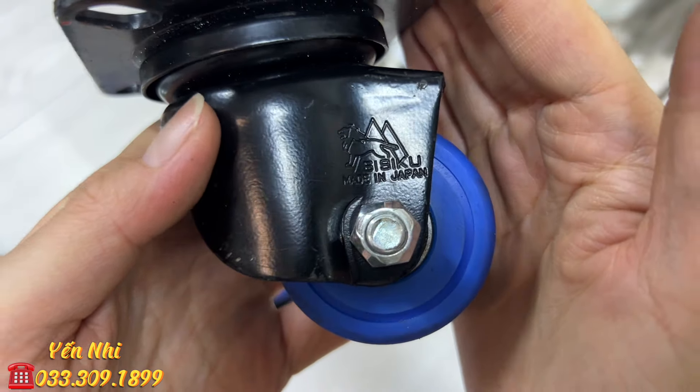G59 là bộ 4 bánh xe nhỏ màu đen, có số 50 trên mặt. Bốn bánh đều xoay. Chiều cao 7cm, phần lắp 5.5cm, hình chữ nhật 7cm, đường kính bánh 5cm, bản bánh 2.7cm. Tổng 4 bánh nặng 1.2kg. G59 bán 150k.